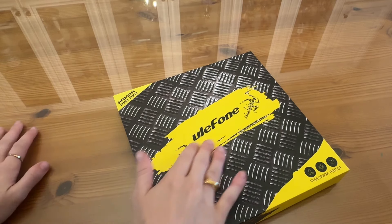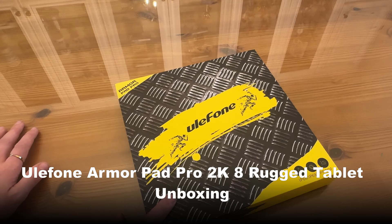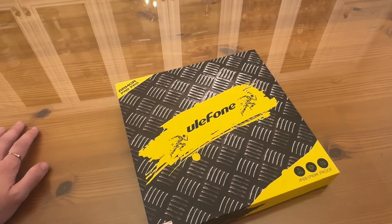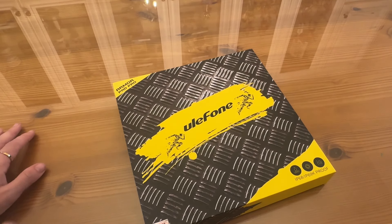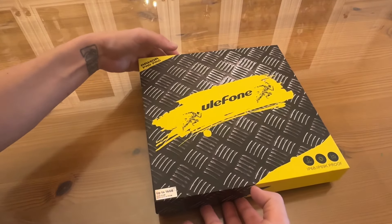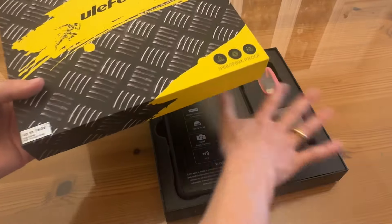Shoppers, as promised, we have the Ulefone Armor Pad Pro. This is specifically for people that are maybe a little bit rougher on their phones and tablets who want something that can withstand all of the elements. This is IP68 and IP69K rated — dustproof, waterproof, and dropproof — but you're not sacrificing any of the latest and fastest technology. It does have up to 16 gigabytes, with 8 gigabytes of RAM and 8 gigabytes of virtual RAM, and it comes in this beautiful gift box.